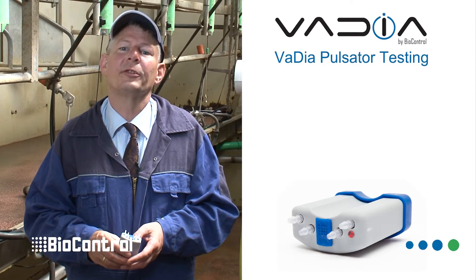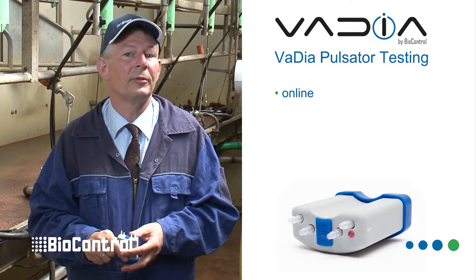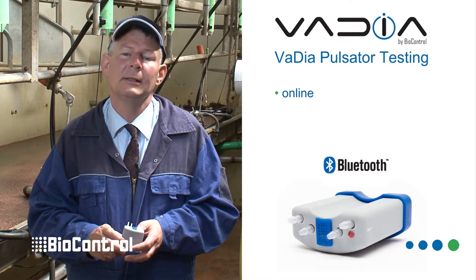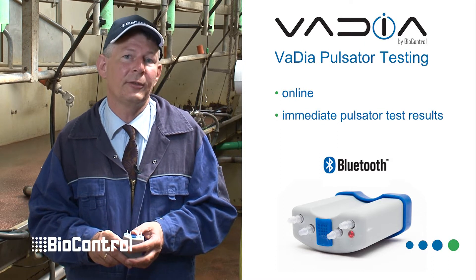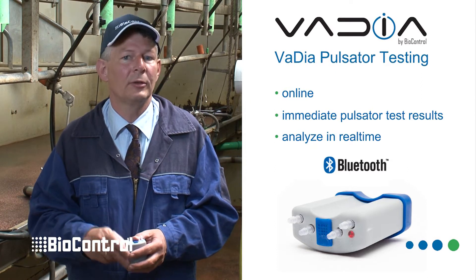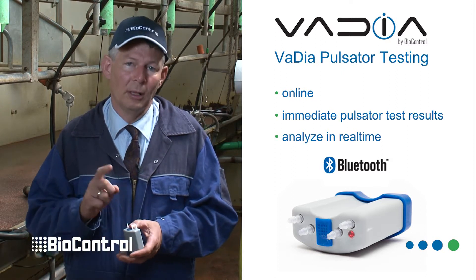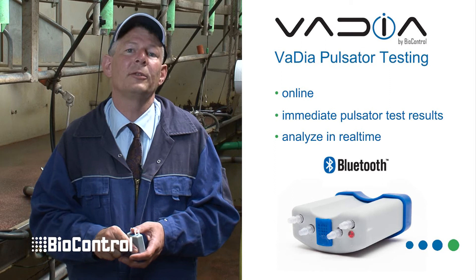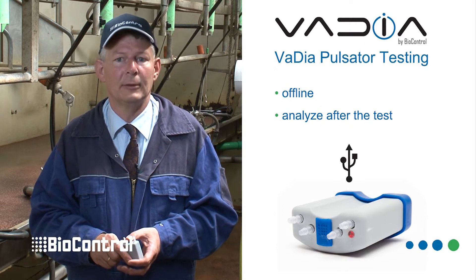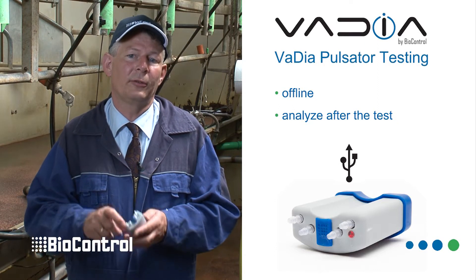The Vadia offers two types of pulsator diagnostics: online and offline. With online, the Vadia dumps via Bluetooth the information of all four channels to the VPT software. This is very handy for fast pulsator testing in the dry test, and also enables you to analyze pulsator details during milking itself — very convenient in the case of robots. One Vadia can monitor four pulsator channels at the same time. With offline, all log data in the Vadia can be analyzed later when the dry test or milking is finished; the Vadia is connected to the PC and data is transferred through USB.